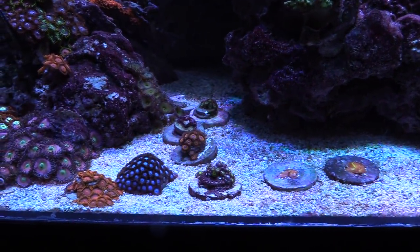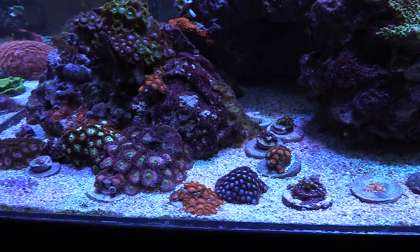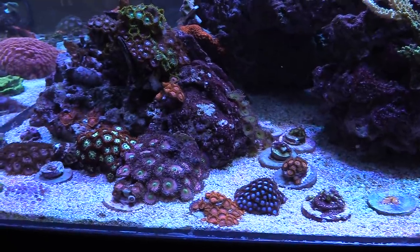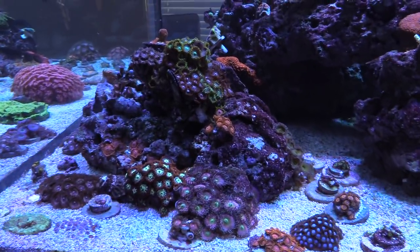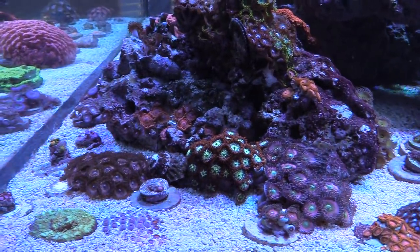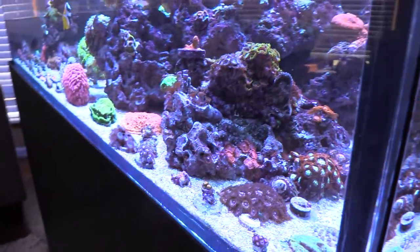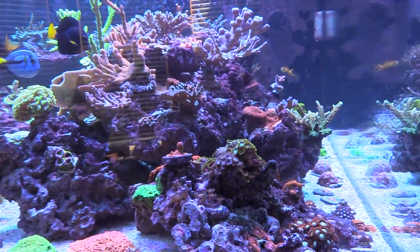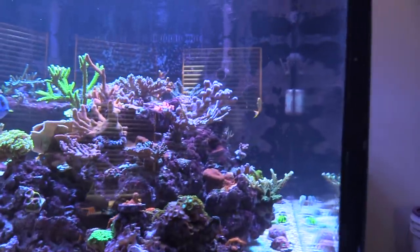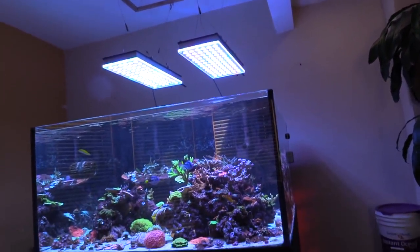I see some of the Zoas — they're doing good. Everything you gave us is like multiplied. Looks good, man. Do you remember — like you and me — one or two heads on it? They're covered with discs now. I'll zoom out. I brought some filters just in case.